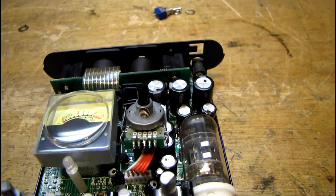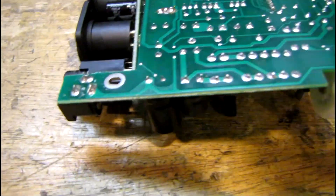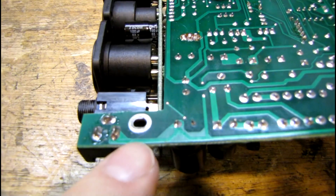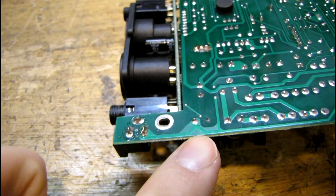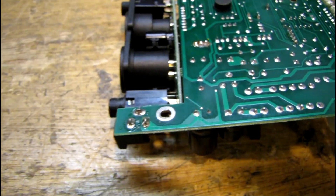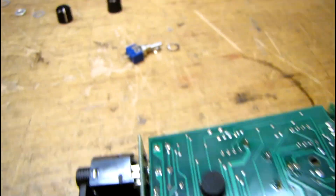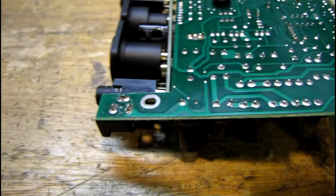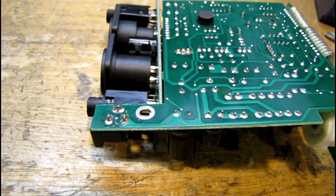Here's the back of the circuit board. What I'm going to do is put a cut in this trace here that goes from the power jack to the next part of the circuit, and hook a pair of small wires up to that which will go up to the switch. It'll be a totally reversible modification, but I can't see why anybody would ever want to reverse it.